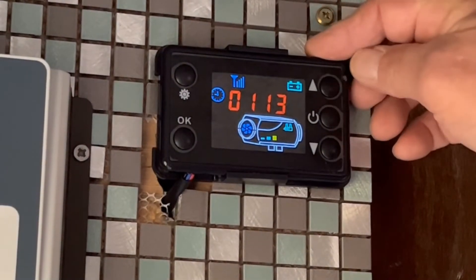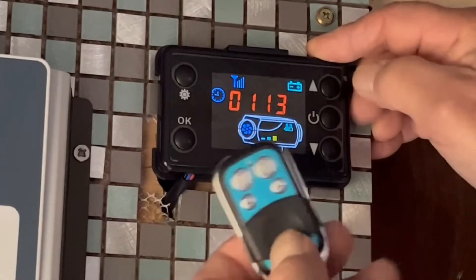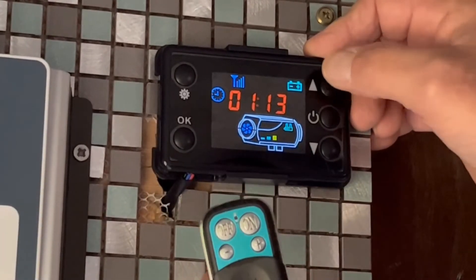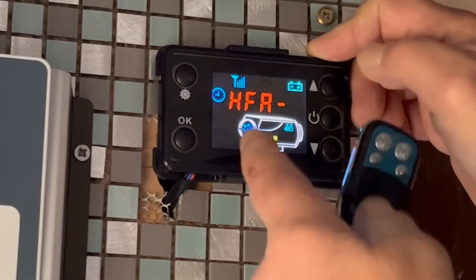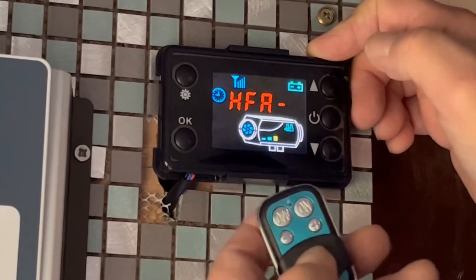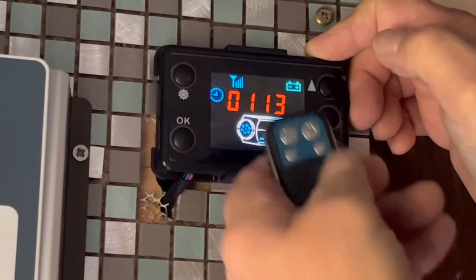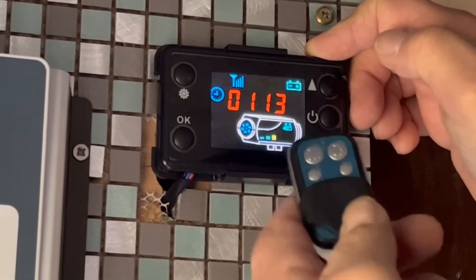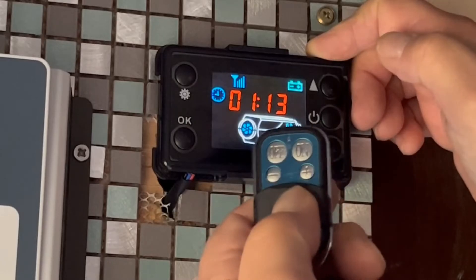Now if you want to program your key fob that comes with this, you push and hold this top button until you get 'HFA' come up, then just push the off button and that pairs it up straight away. So now this remote is paired with the heater and ready for use.